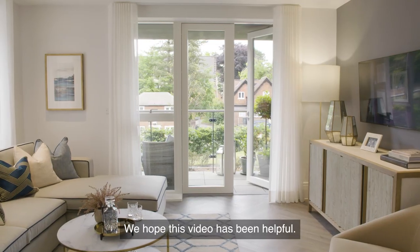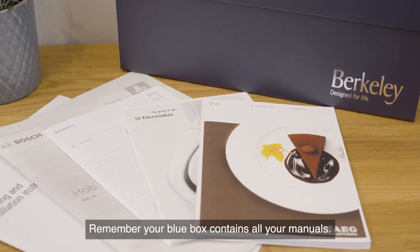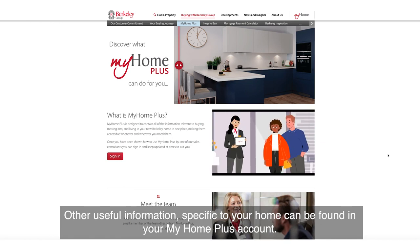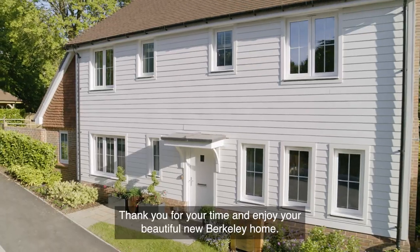We hope this video has been helpful. Remember your blue box contains all your manuals. Other useful information specific to your home can be found in your My Home Plus account. Thank you for your time and enjoy your beautiful new Barclay home.